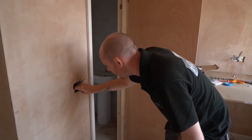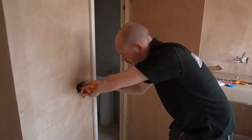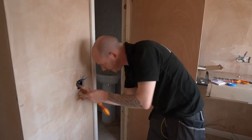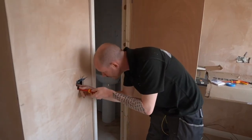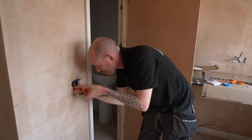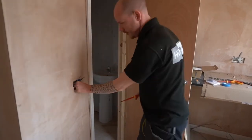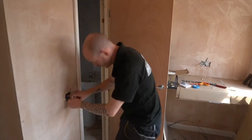Quite often I'll use a wago and then just do a fly lead, because it can be fiddly depending on how many you've got going in — they like to jump out especially when it's quite deep. But this saves a wago, saves another connection. We're saving the planet one wago at a time. So that in there is sweet — this is our switch line.